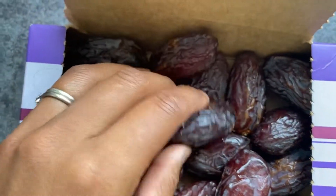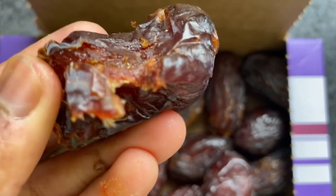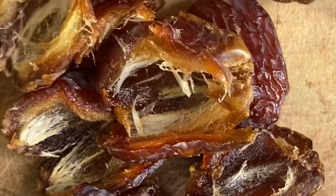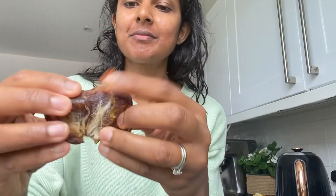So how do we make a sticky toffee pudding that's vegan? I'm using some sticky Medjool dates — these dates are lovely and jammy, and that's what's going to make this sticky toffee pudding work really well. I'm going to pit the dates, just take out the stone in the middle using a knife, and then chop up all the flesh.